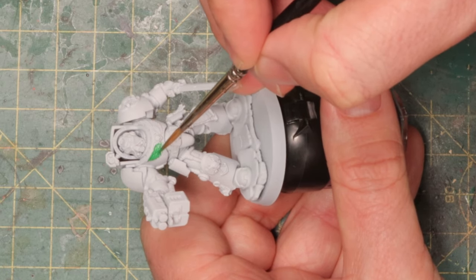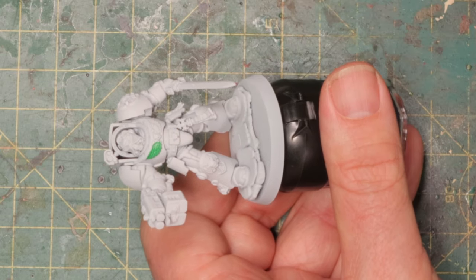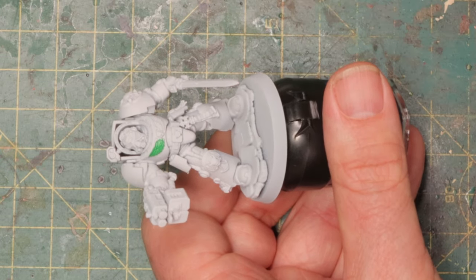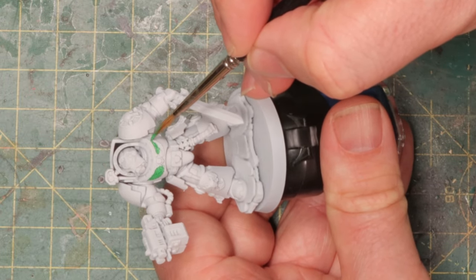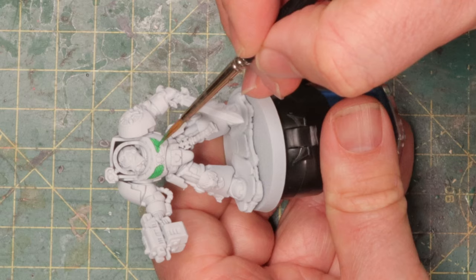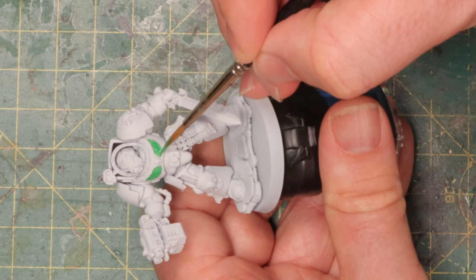It just saves me the big step of highlighting, and usually highlighting is something that you have to be very accurate with. This way, if you skip that step, you can just wash it and you don't have to be so precise with those last few steps. It's going to save a lot of work — much easier to just wash than to be very accurate with your highlighting.